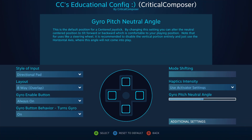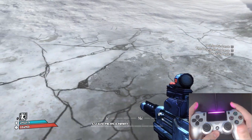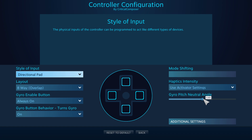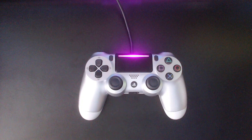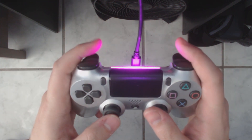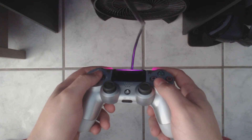The final option in the right column is gyro pitch neutral angle, which determines where the y-equals-zero point is of your gyrometer — more simply, where the dead zone is when leaning the controller up or down. By default this is at 50%, which is exactly level. If you place your controller face up on a table, that's where the no-output zone would be. If you hold your controller with a slight tilt upward, move the slider to the right; a slight tilt downward, move it to the left.